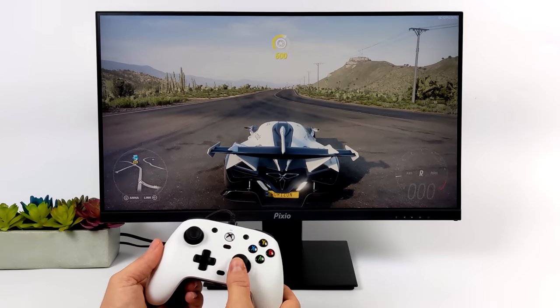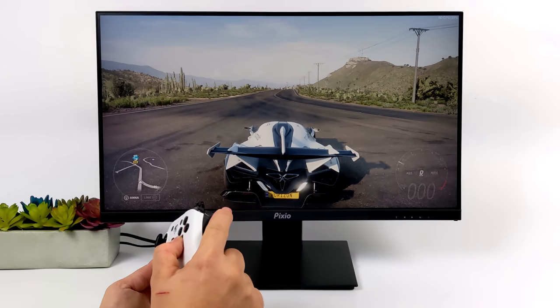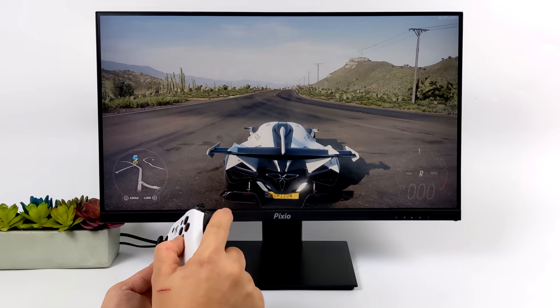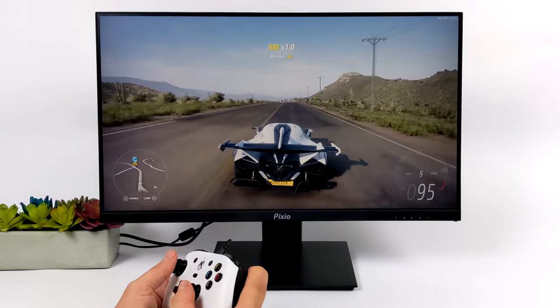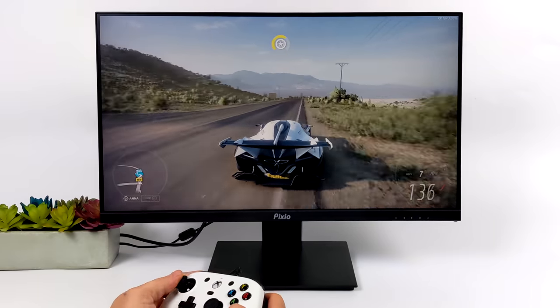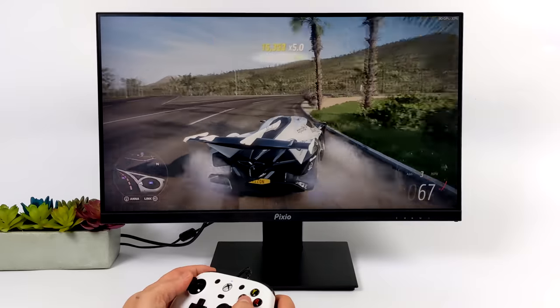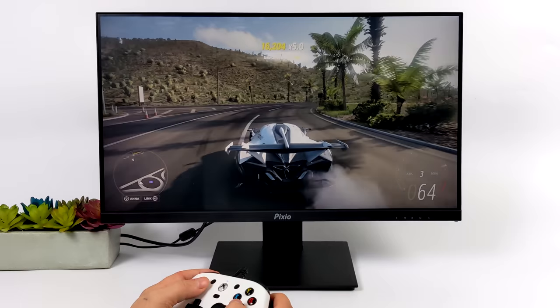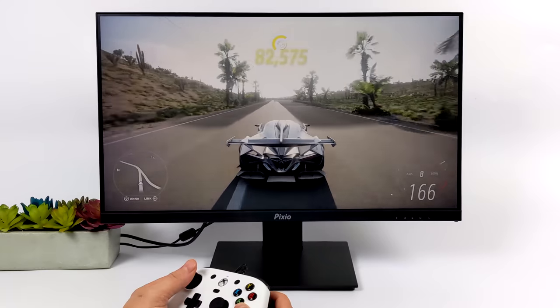The first thing I wanted to show off were these analog triggers — here's Forza Horizon 5. I can take it up to 1,000 RPM, 2,000, 3,000 — basically set up launch control — and it is very accurate. I'm really digging these triggers. They're great for precise control over the gas and brake. It really helps with drifting too. If you don't use a steering wheel and just want to use a controller, this would definitely help you out if you like that extra control.